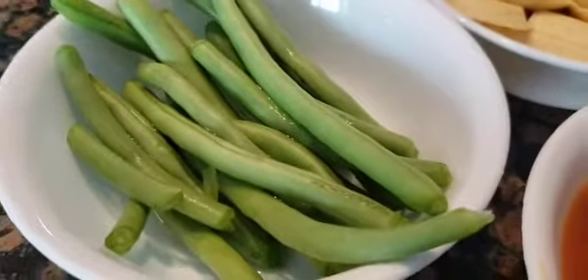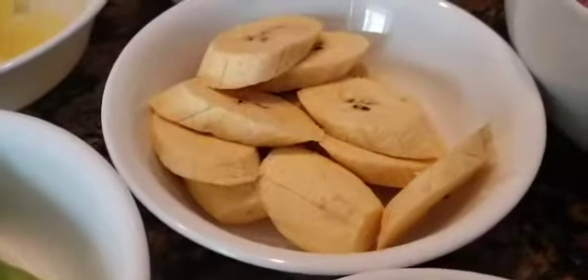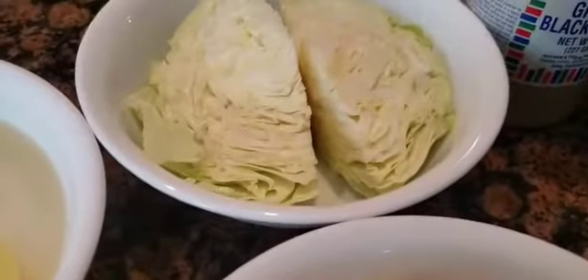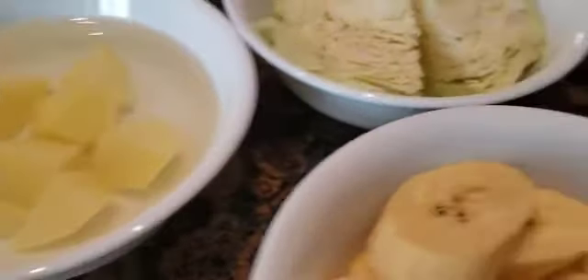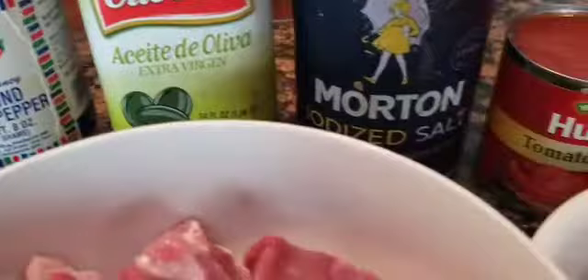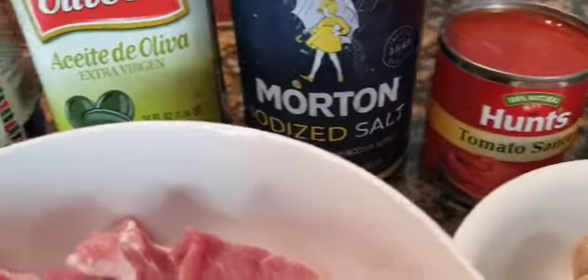I have green beans. I have no saba banana so I'm using plantain bananas. I have cabbage, potatoes, ground black pepper, cooking oil — any cooking oil will do — salt, and tomato sauce.